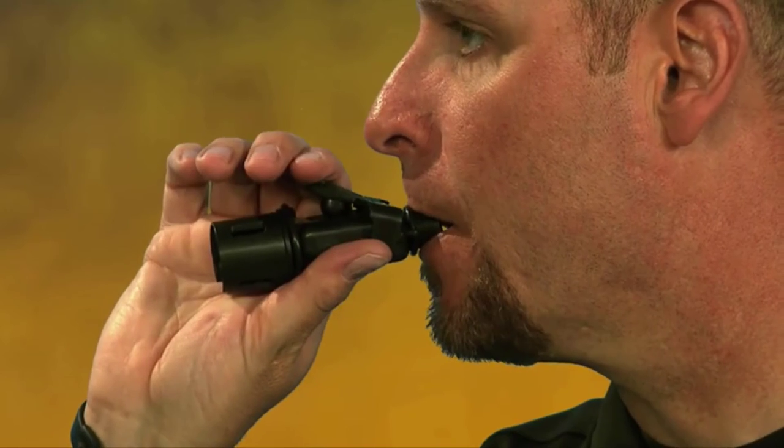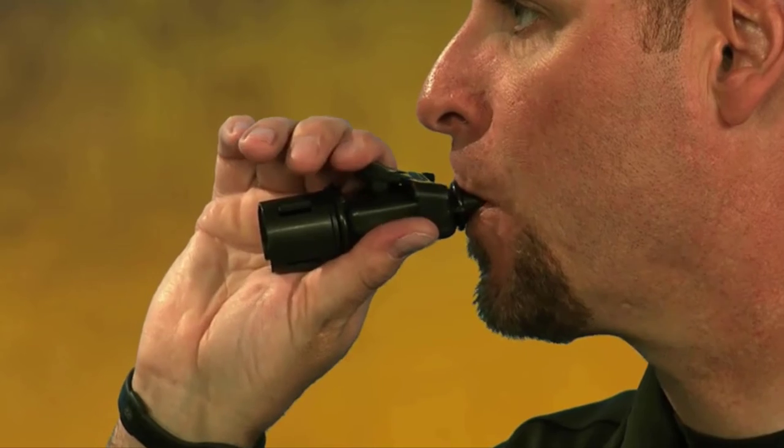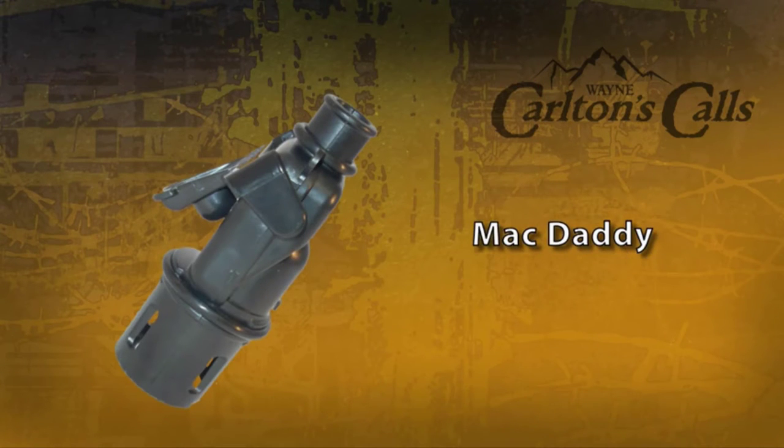If you remove this call from the grunt tube, it becomes a cow call. Just depress the reed for the high notes and let off for the low notes. Very easy call to use. The Mac Daddy from Hunter Specialties and Carlton Calls.